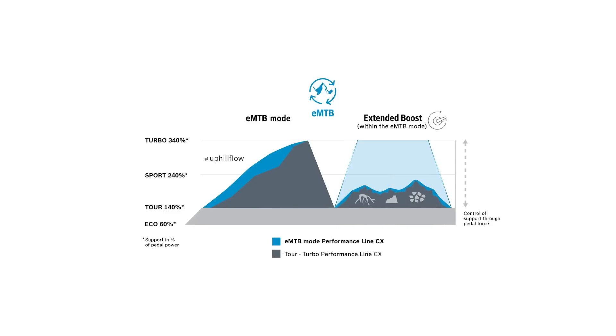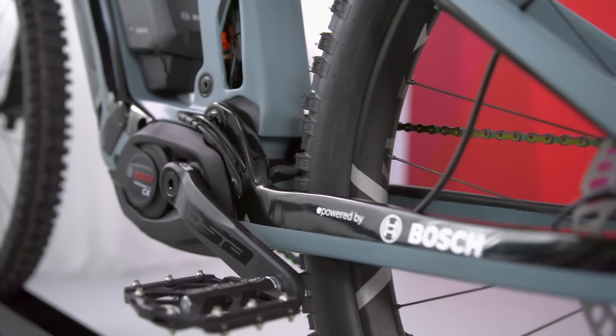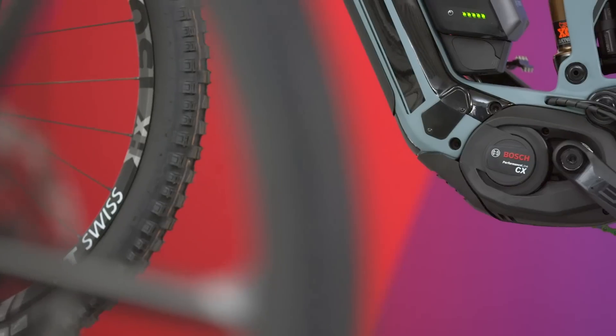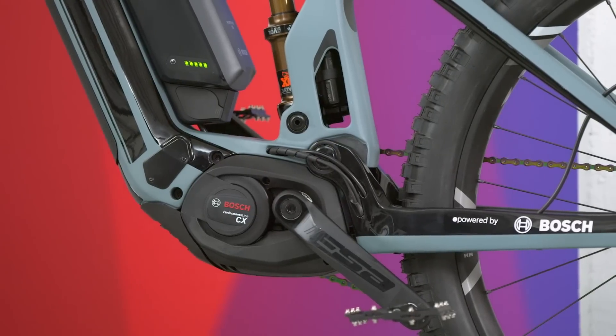The extended boost, as a new feature of the e-Mountain Bike mode, ensures improved performance in challenging sections on trails. This helps e-mountain bikers surmount exposed routes, steps, and stones even uphill. The system responds by applying the right pressure to the pedal in any given situation — in a fraction of a second, it provides a dynamic push to surmount an obstacle. The e-Mountain Bike can be maneuvered with agility and ease through technically challenging sections thanks to the extended boost, increasing flow and reducing the tendency for pedals to jam. The software update can be retrofitted for all e-bikes with Performance Line CX introduced in Model Year 20 onwards and is available from bike dealers in summer.